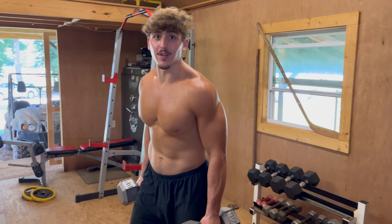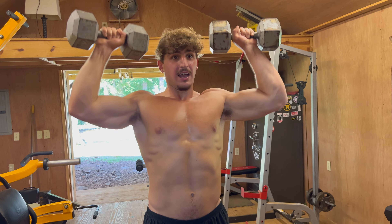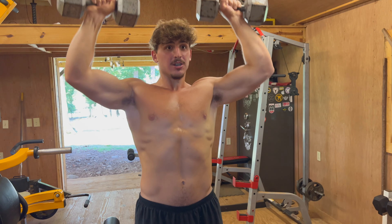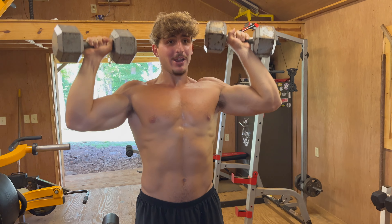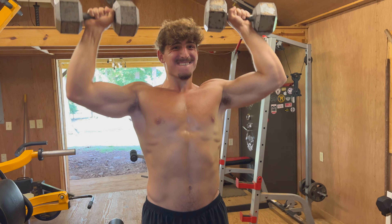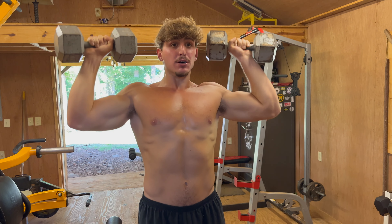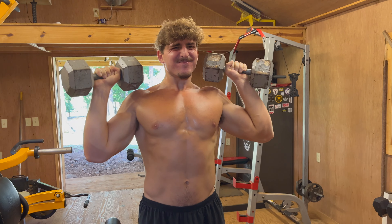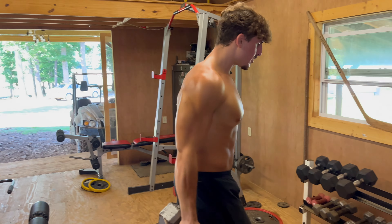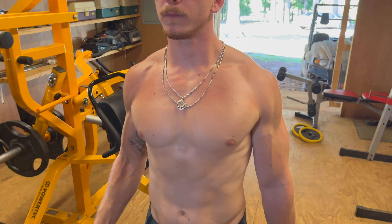Once we get done with the flies it's gonna be a superset — we'll grab the 40-pound dumbbell and hit some shoulder press, as many as we can go. At this point your upper body is gonna be worn down so it should be a challenge, and if it's not, that means you didn't push yourself hard enough in the beginning of the workout.